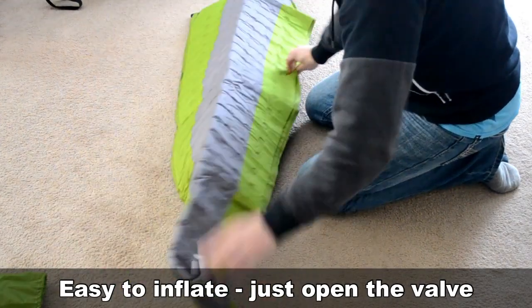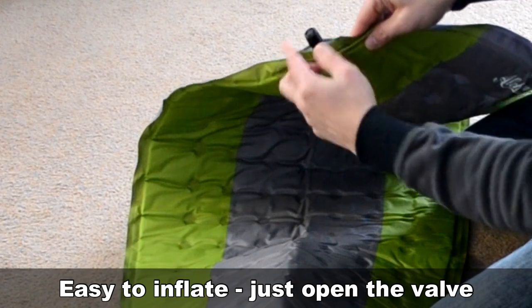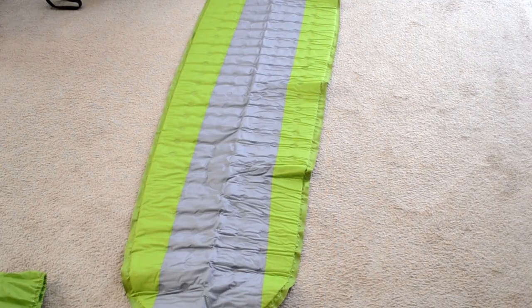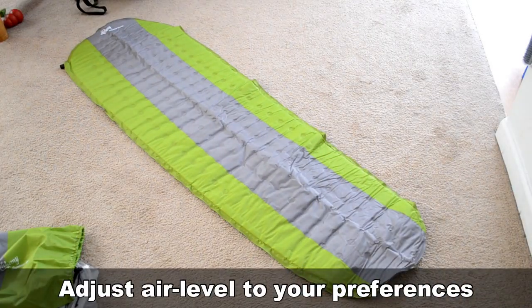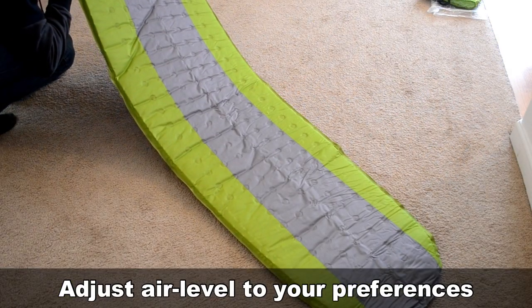The mattress itself is easy to inflate — you just open the valve. If it's brand new or been stored a long time, let it sit for about 30 minutes. You can adjust the air level by blowing into it for a firmer pad, or let some of the air out for a more rugged experience.